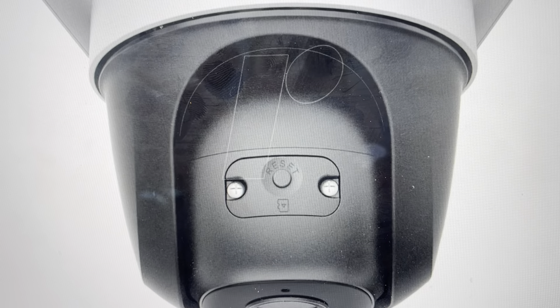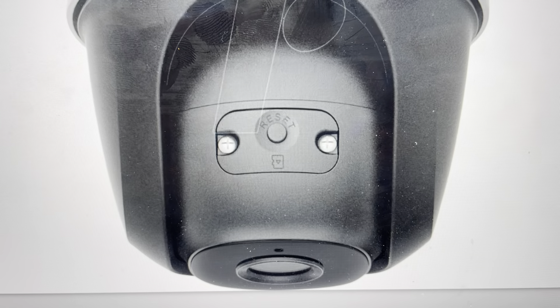All we need to do is come in here behind it. You'll see there's actually a reset button. This is where you access the SD card underneath here, but on the outside there's this reset button. All we need to do is press and hold this button for 10 seconds, and the camera will be reset to its factory default settings and then you can set it up again as a new camera.